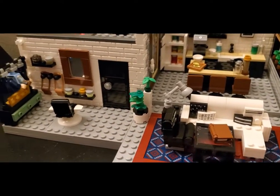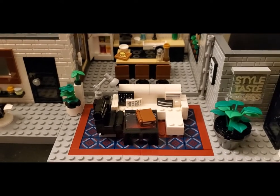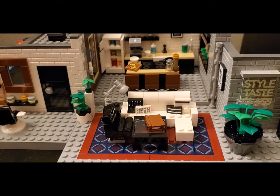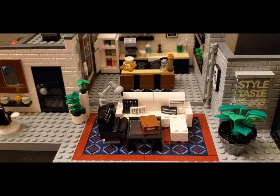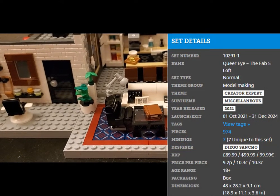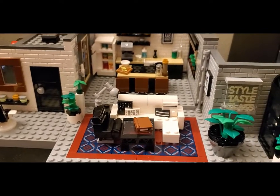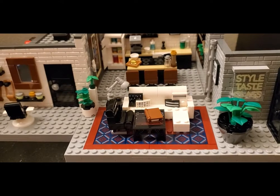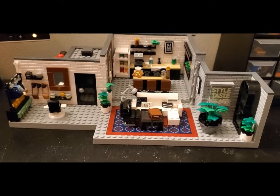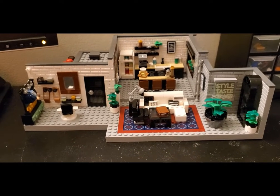I saw this in the store, looked at it more and more, looked at all the details, and ended up saying yes I'm going to get this. This is absolutely something that — even if you don't want it as a display set — is absolutely primed to be integrated into a modular build or some other MOC you design. So many things can be used for interior detailing. It's fantastic. It was a hundred dollars, about 975 pieces, but I think the quality of the work, the attention to detail, and all the stuff you get makes it pretty worth it.